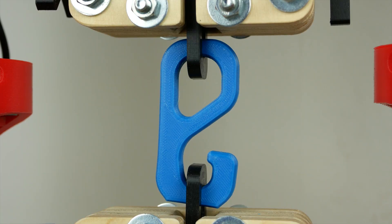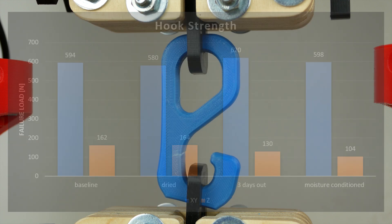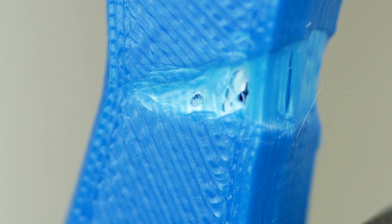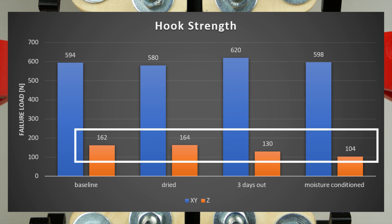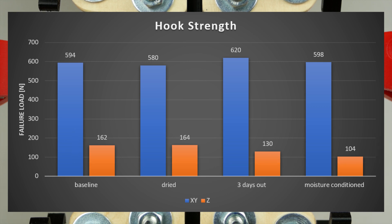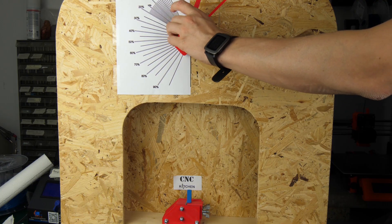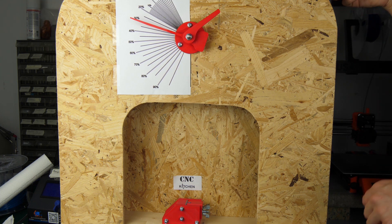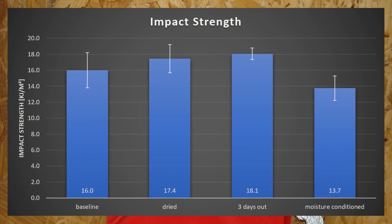The lying hook, where material is loaded in the fibre direction, showed pretty much the same strength across conditions and doesn't appear to be hugely affected by moisture. In that static test there was also no sign of embrittlement — all hooks yielded quite a bit before failure. The standing hook, which tests layer adhesion, showed a significant difference: the one printed with wet filament was almost 40% weaker than the rest. Looking at impact strength, the high-moisture samples performed noticeably worse, while all other conditions were in the same range.